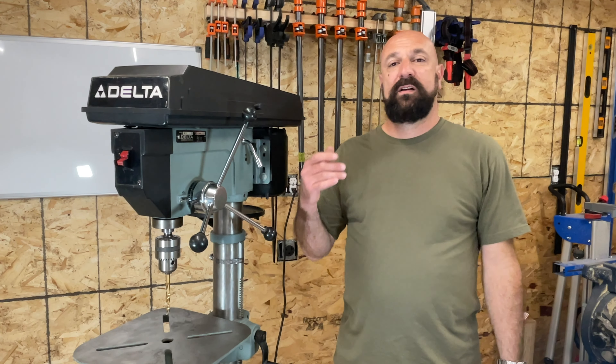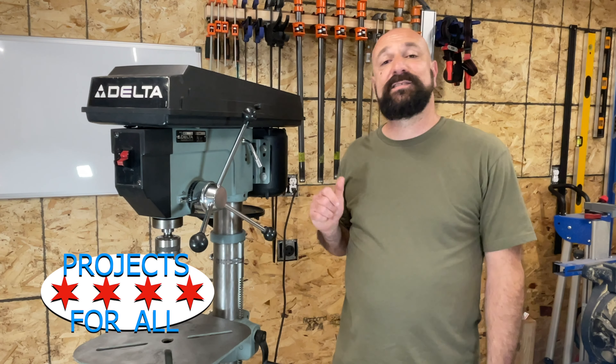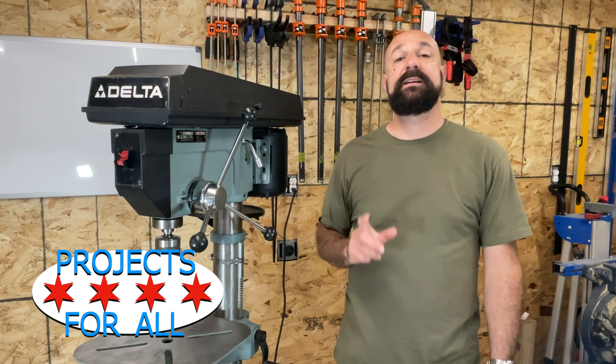Welcome to Projects for All. My name is Mike and this is my old 1990s Delta drill press. It's model 17900, a 16.5 inch drill press, full stand to the floor. I've owned it for a few years and today I'm just going to do an overview for you.